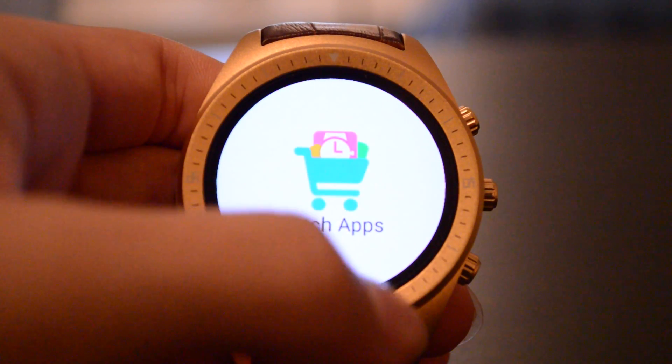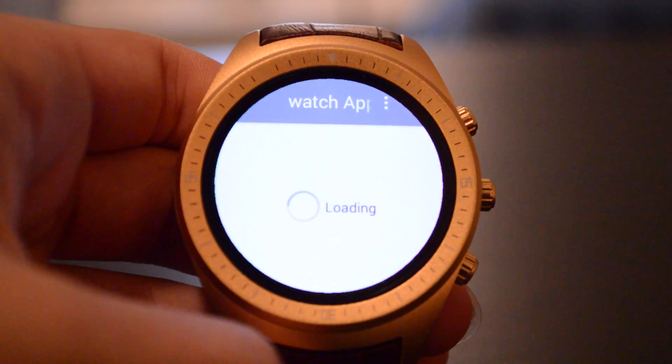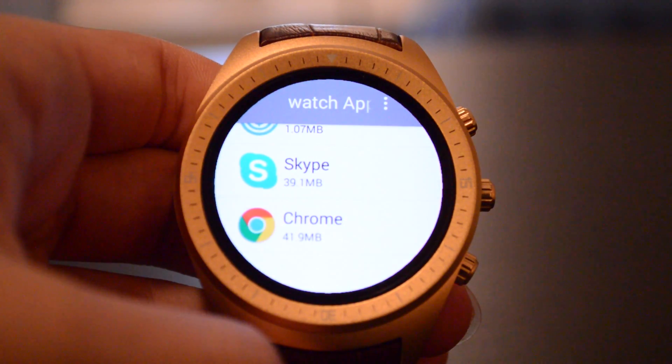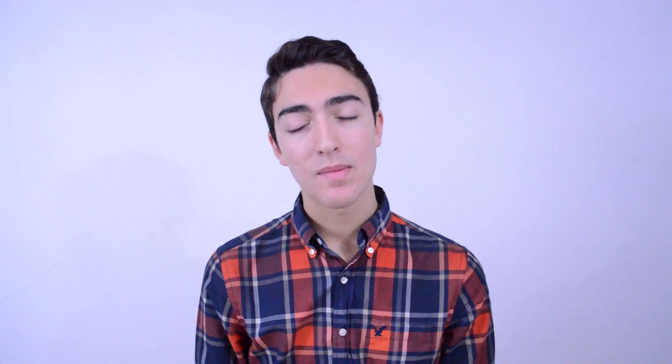Most of these watches actually do come with a pre-installed app store called App Store, and it contains about eight apps. Some of them don't work. For example, Facebook crashes every time, and YouTube won't let you run it unless you install Google Play Services, which it won't let you install for some reason.